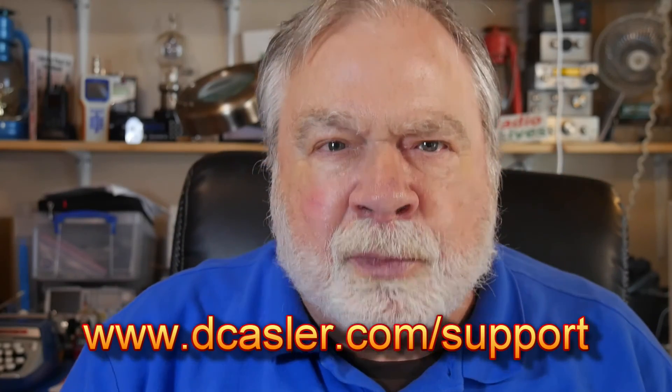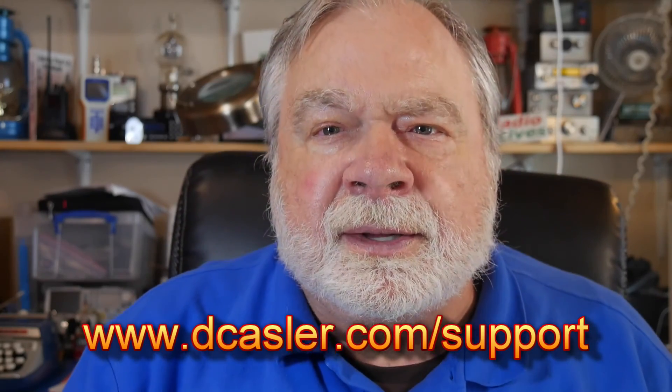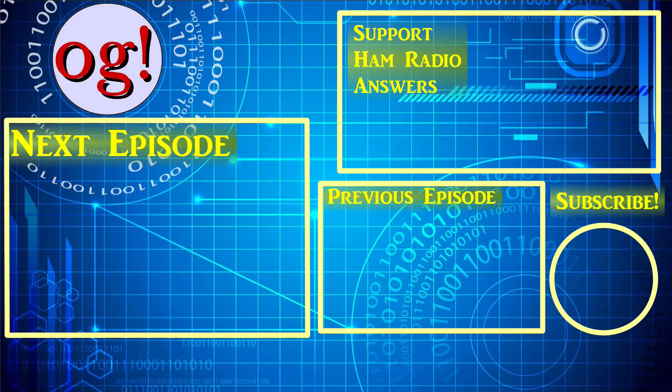I hope to do something like this every month. After the drawing, all entries will be discarded and no information will be kept or transcribed — for privacy. If you would like to help support this channel, you may do so by going to dcastler.com/support and picking a way that you find most helpful. Please also subscribe, click the bell, and click the like. Don't forget to comment. And until we next meet, 73.